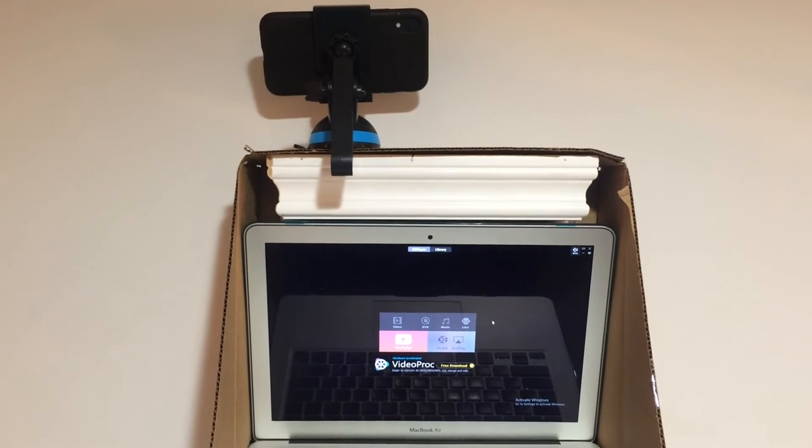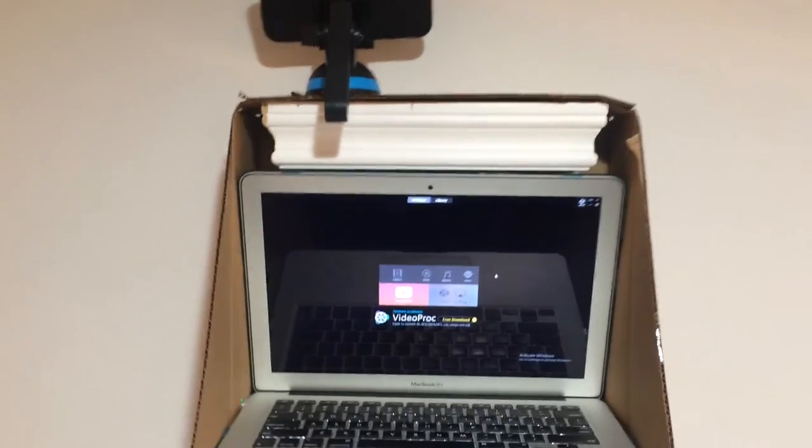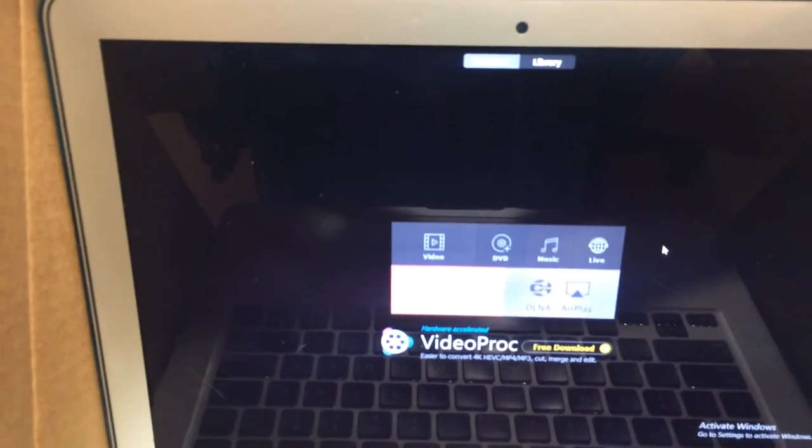Because I'm using the rear-facing camera on the phone for better quality, I'm using a 5K player that's going to mirror to the laptop.